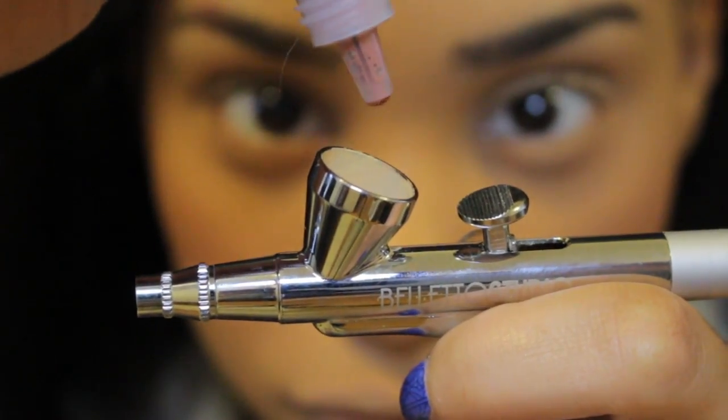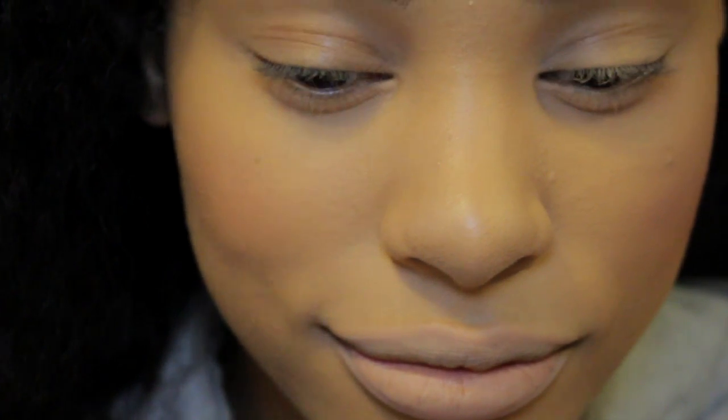Alright, now I'm going back to the Boleto and I'm using this blush that they gave me just to liven up my face a little bit. I can see the pink showing up on my cheek. This is when you want to lightly pull back on the gun, because if you pull back too much you're going to look crazy. So now you can see my blush.